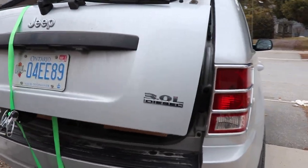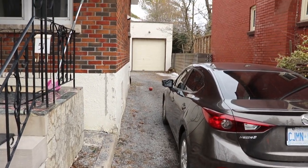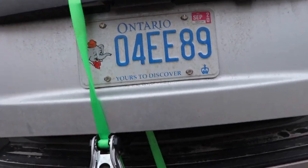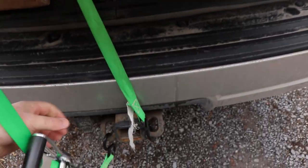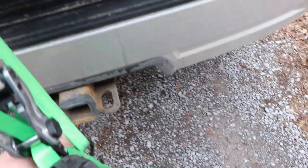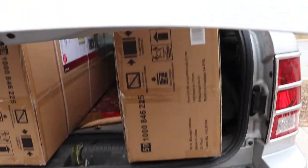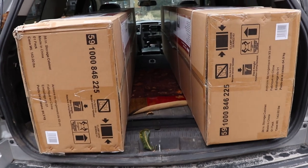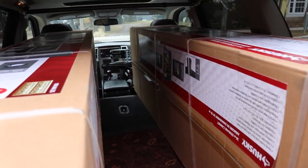They didn't quite fit into the Jeep so I have to get those out. Unfortunately the driveway is blocked so I'm going to have to drag them into the garage. Handy thing with the Jeep is you can strap the tailgate down. Might be able to close the tailgate if I had them laying down flat. We'll take a look at what these are after I get them out into the garage.